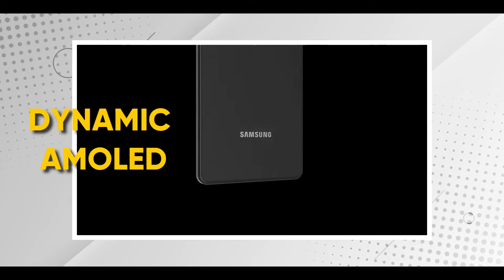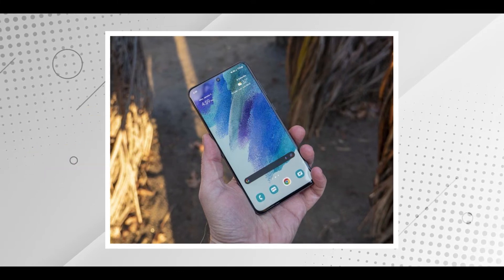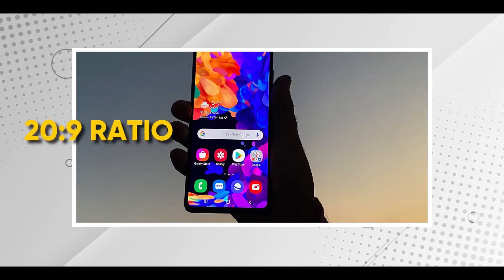Sa harapan niya, meron siyang Gorilla Glass Victus protecting the screen, na meron siyang dynamic OLED. Alam naman natin na yung OLED screens, yung AMOLED screens ng Samsung ay one of the best, if not the best. Yung screen display niya, Super AMOLED, 120Hz HDR 10+, meron siya 6.4 inch, 85.3% screen-to-body ratio, 1080p by 2400, 20x9 aspect ratio, 411 pixels per inch, always on display. So, if we're going to compare yung screen display, industry-leading.